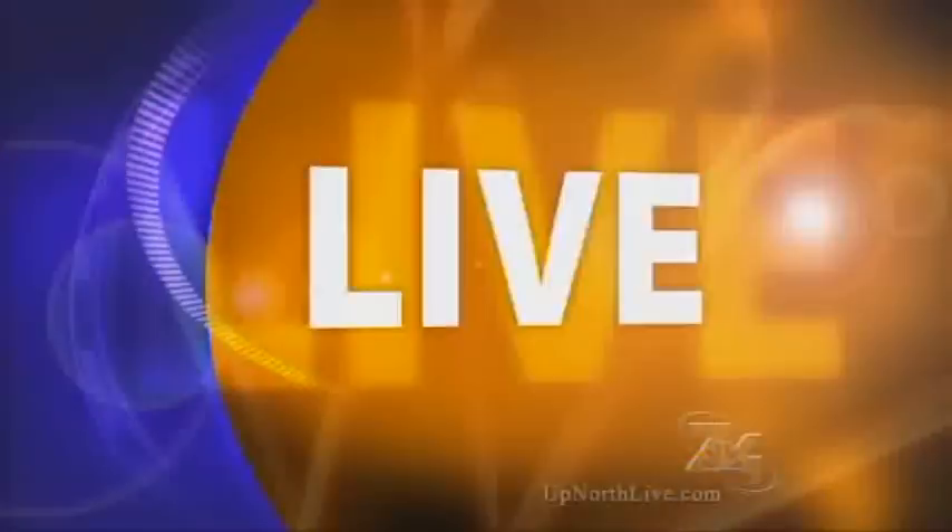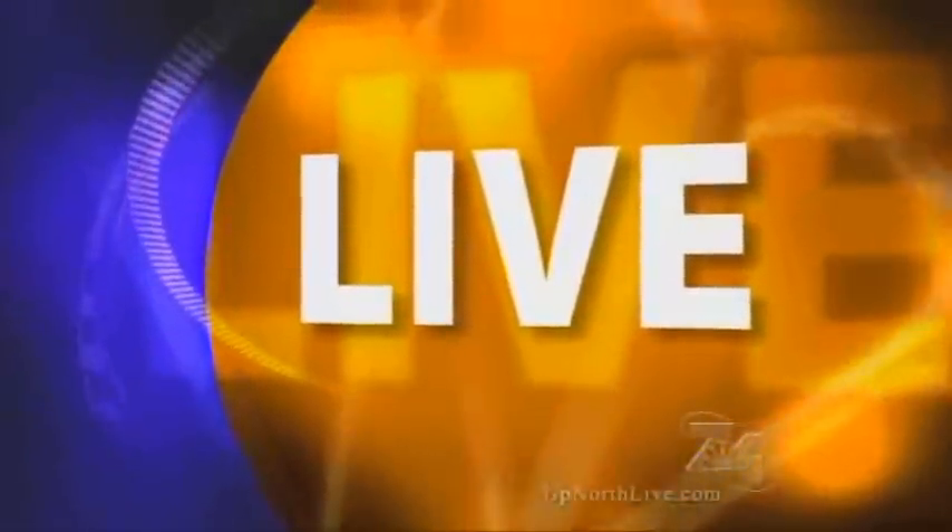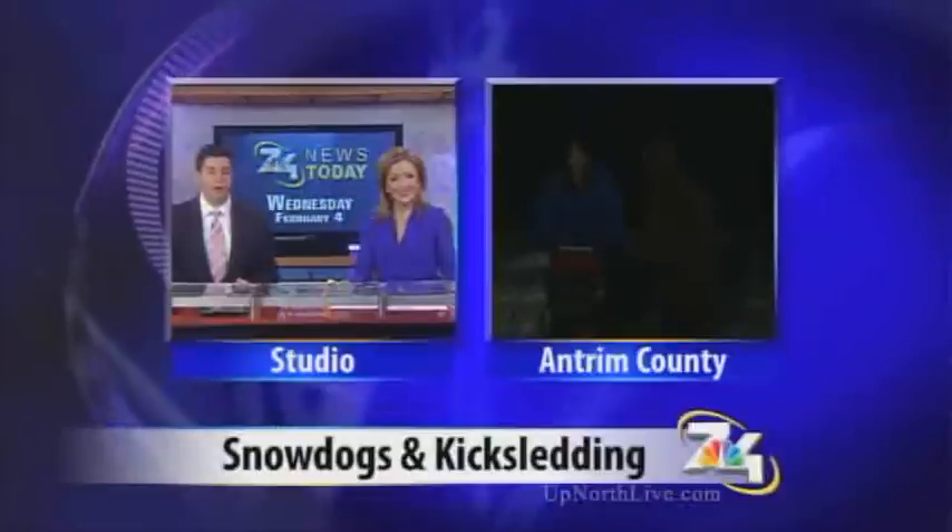Thanks so much, Alyssa. 7 and 4's Alyssa Heron is live in the snow at Grass River Natural Area. She'll tell us about an event that will teach you how to use a kick sled with and without dog power. You're waking up with 7 and 4 News today. Alyssa Heron joins us live from Grass River Natural Area in Antrim County to show us how to use a kick sled with and without the use of dog power.